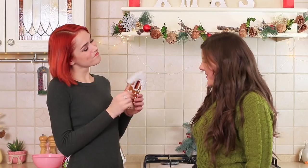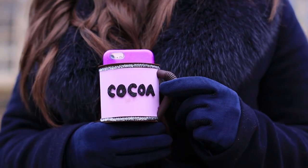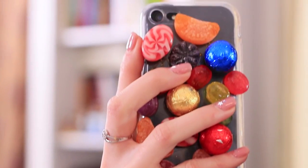Mittens or a little snowman? A gingerbread house or a Christmas stocking? Which of these cases would you like to dress your phone in this winter? Watch our new video to learn amazing new ideas for edible phone cases.